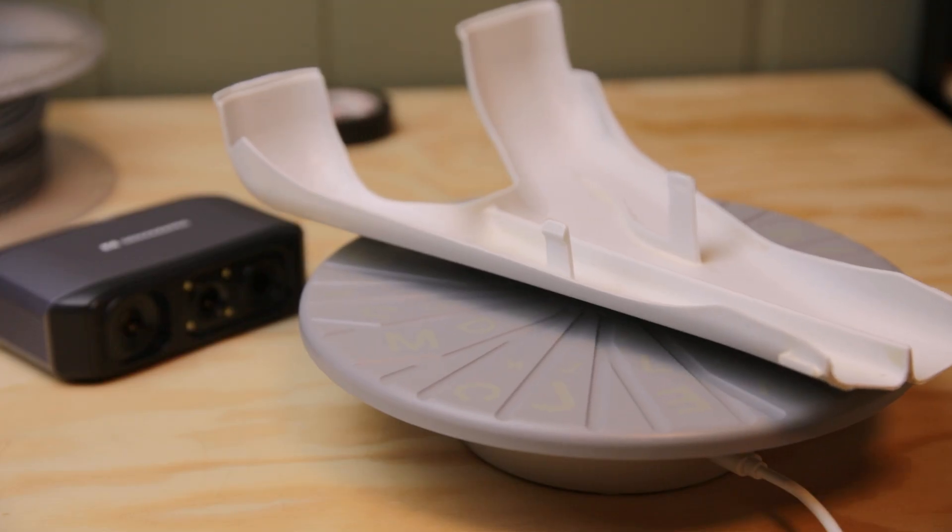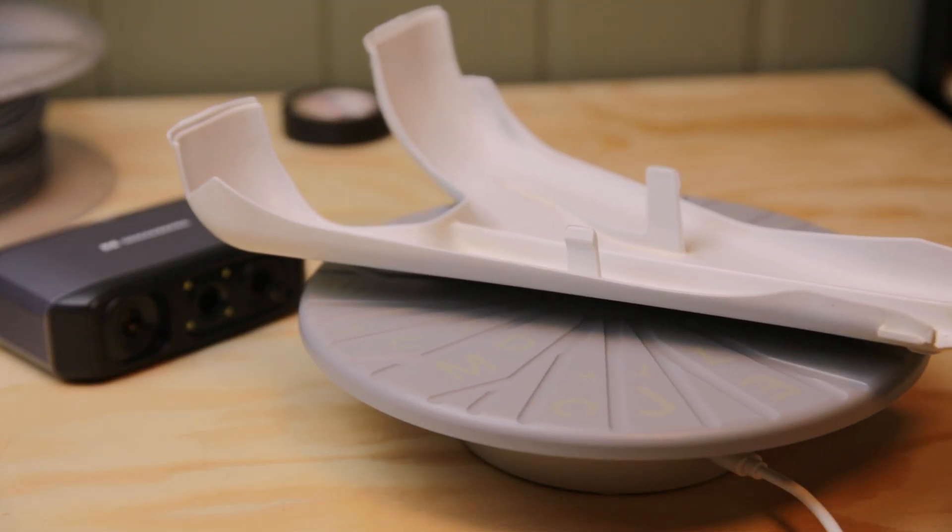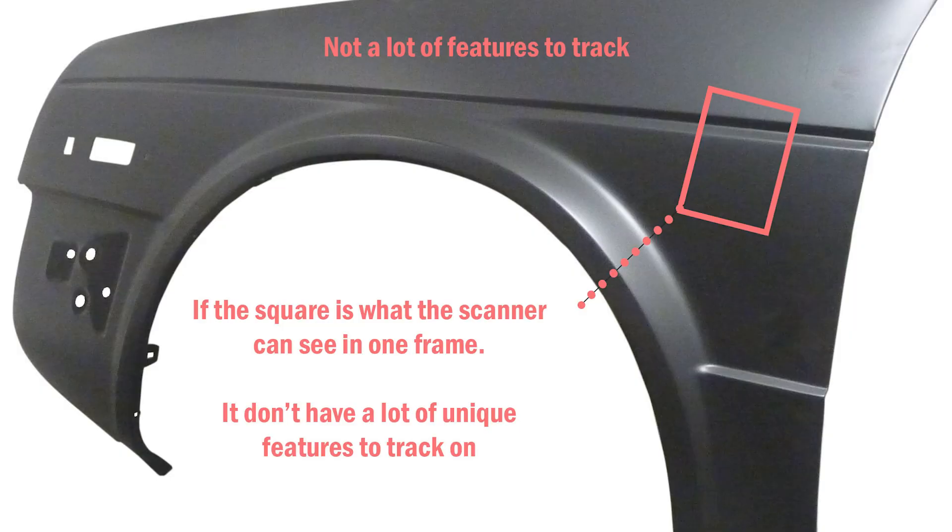3D scanning requires more preparation than it seems. If you want to track a smooth surface, that's very difficult — you need to add geometry. This scanner has no markers to help you track; it's only tracking on geometry. For flat surfaces, large car fenders, or smooth surfaces that still have some shape, it's quite difficult to track accurately. You would have to add wrinkled paper, painters tape, or similar patterns to give the scanner something extra to track.